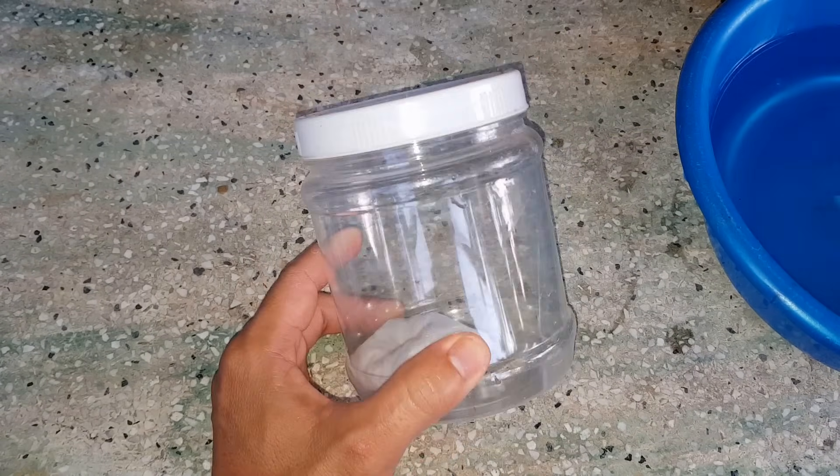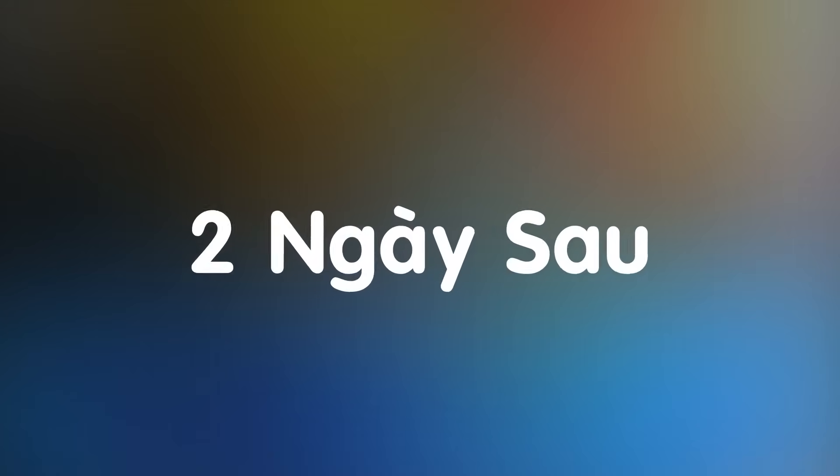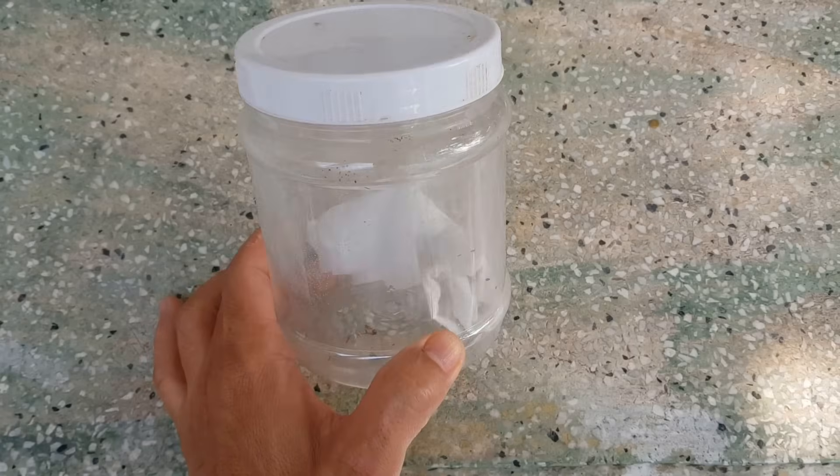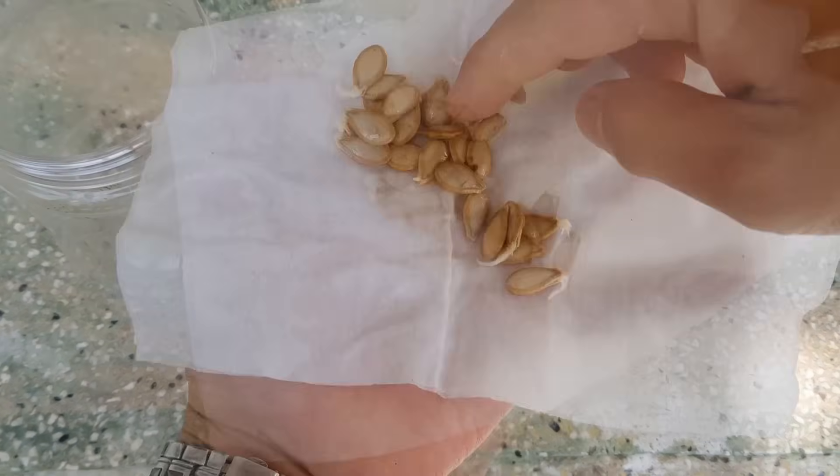Mình bỏ khăn vào hũ nhựa như thế này để ủ, đậy nắp lại. Mình đặt hũ nhựa trong nhà, tránh ánh nắng mặt trời chiếu vào. Hạt bí đỏ sau 2 ngày ủ nè các bạn, có nhiều hạt đã nảy mầm.